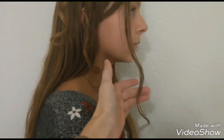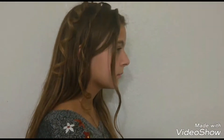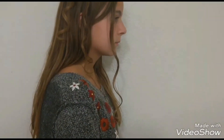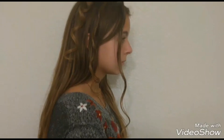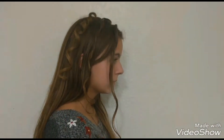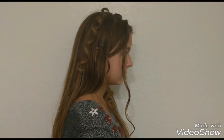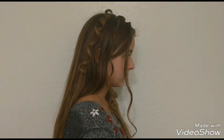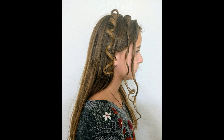This third one is the one that we put product on and also diffused, but we just left it hanging. It's a very pretty defined wave — I really like it, but it's definitely not as curly as the other options. So this is going to give you some ideas of how hair that is practically straight but naturally wavy will react. Hopefully that will help you guys.